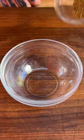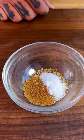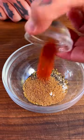Let's get into this white chicken chili recipe on the Traeger, starting off with a quick spice blend of oregano, ground cumin, kosher salt, ground black pepper, coriander, and some cayenne.